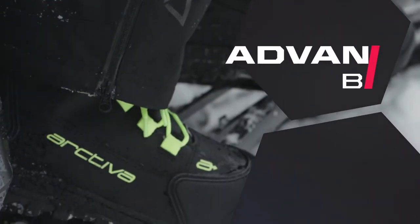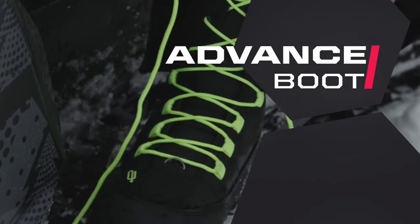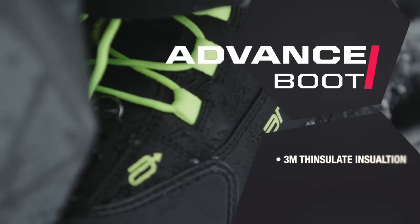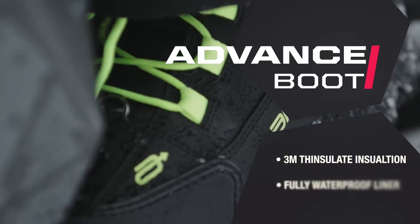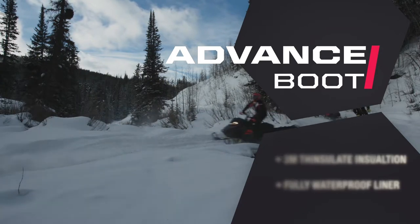Progressing our boot lineup is just what we did with the new Advanced Boot. You never have to fear riding with cold, wet feet again, because this boot is equipped with 3M Thinsulate branded insulation and a fully waterproof liner to keep your feet dry and warm in all weather conditions.